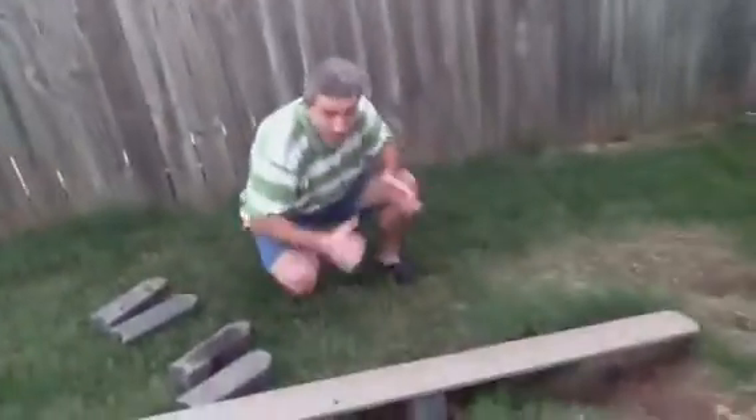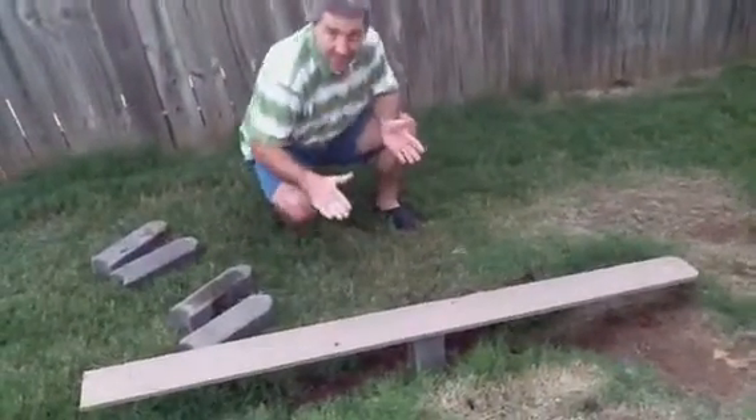We've made a fulcrum out of just some household items. You can see it looks kind of like a teeter-totter. And right now with no weight on it, it's pretty even. So what we're going to do is demonstrate for you the power of a fulcrum.